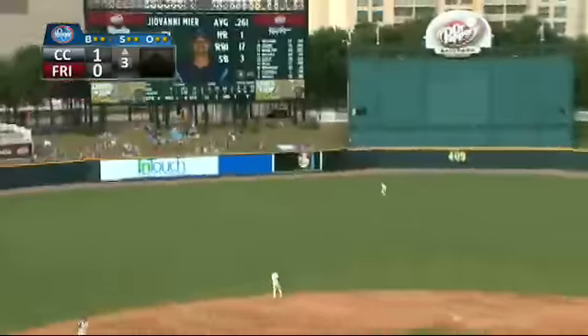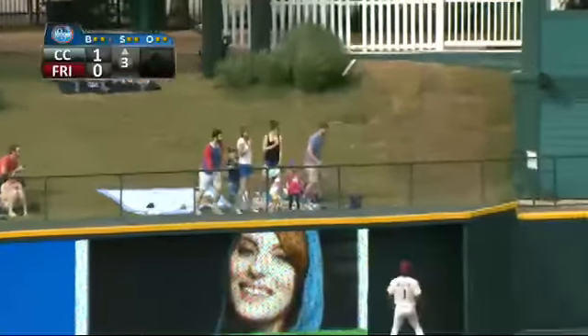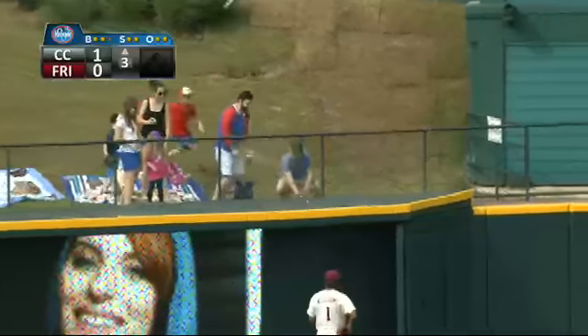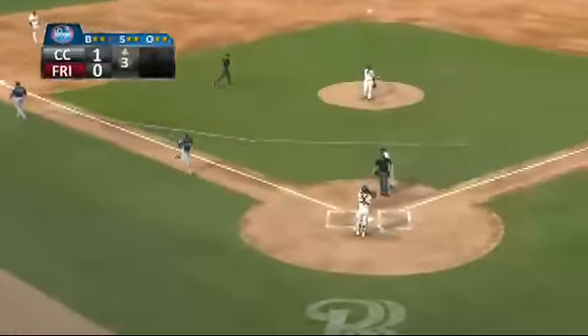Here's the 2-2, hit well out to center. Williams racing back to the wall, and it's gone. Just below the video board, ball got caught there behind the fence, and Gio Meyer hits his second home run of the season. Both have come at Dr. Pepper Ballpark.